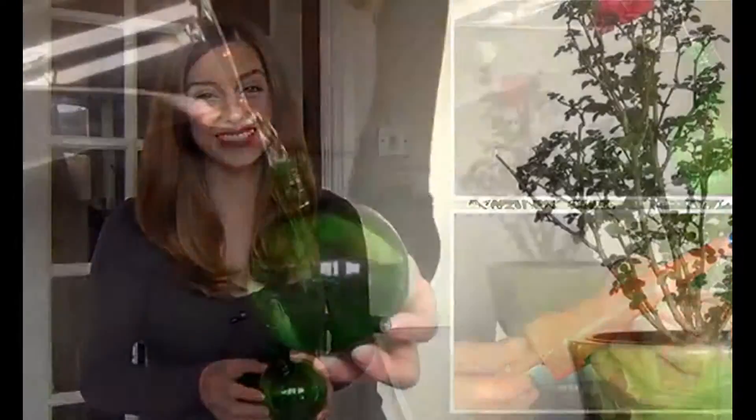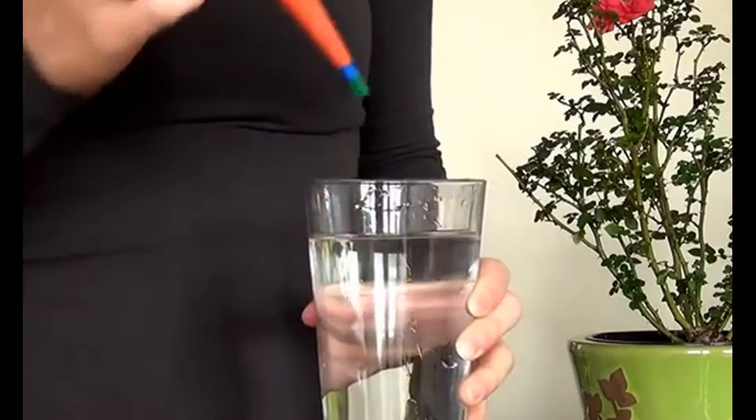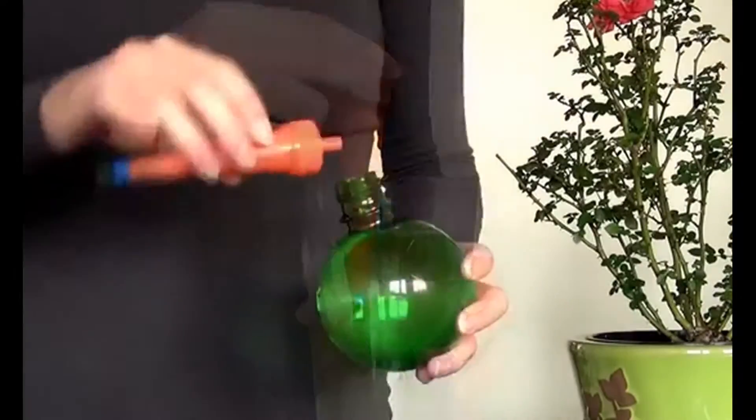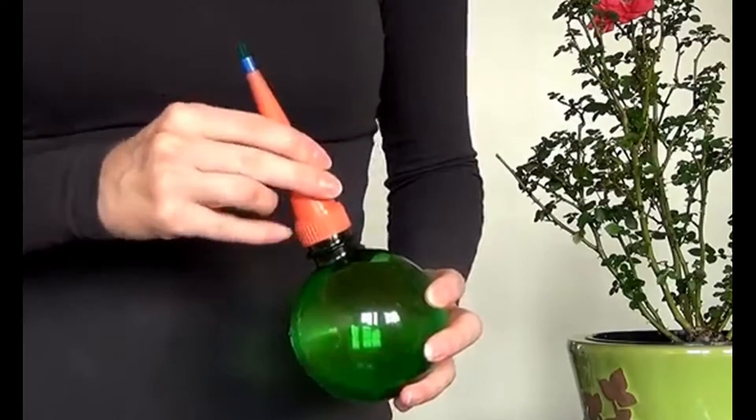Here's how it works. Fill the globe with water. Dip the wick at the end of the stake into water. Screw the stake to the globe and create a hole in the soil and insert.